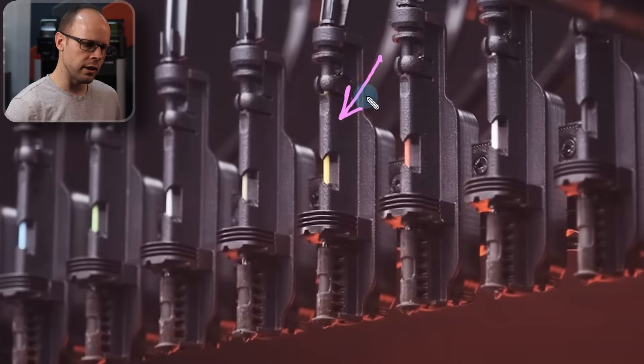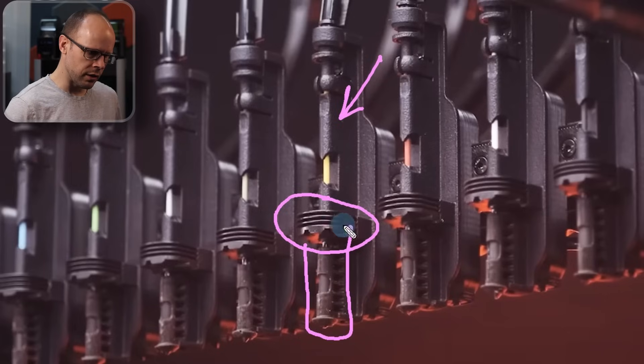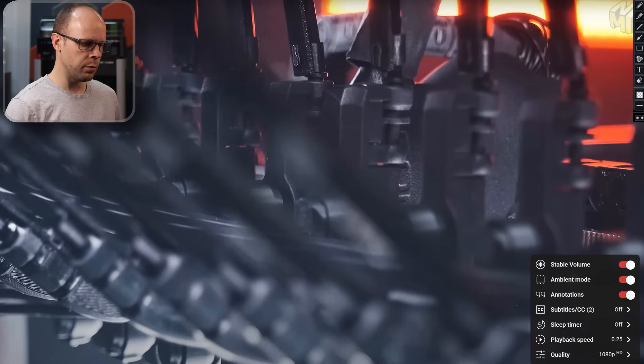I'm just looking at these parts — they look like they're nylon SLS printed, so heat resistant. We see what looks like a heat sink on here and then this nozzle incorporated with this other piece. We'll take another look at this in a minute. If I slow down this part of the video we should be able to see what's happening a bit better.